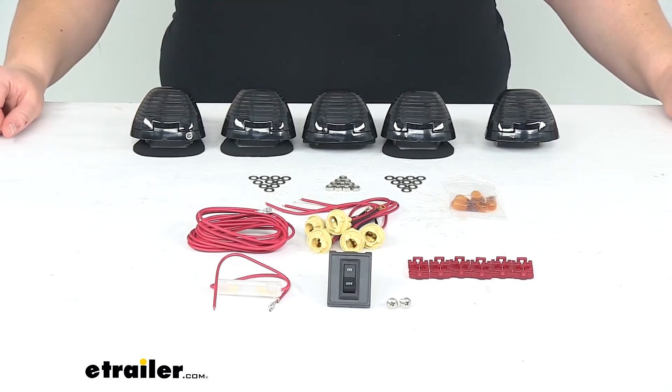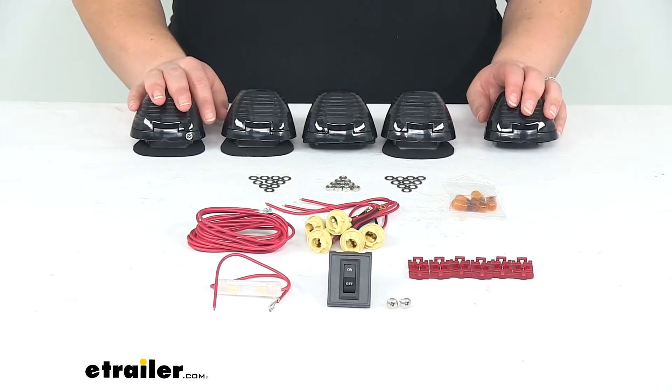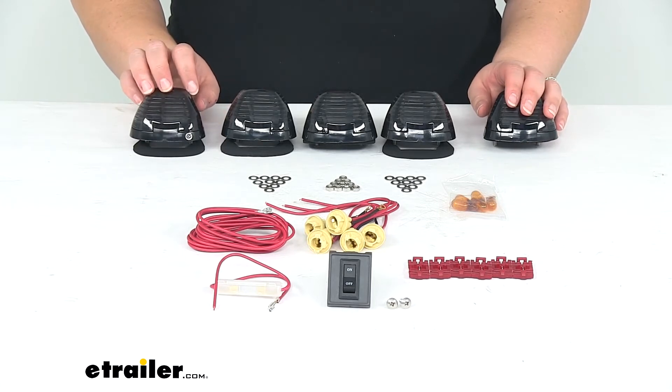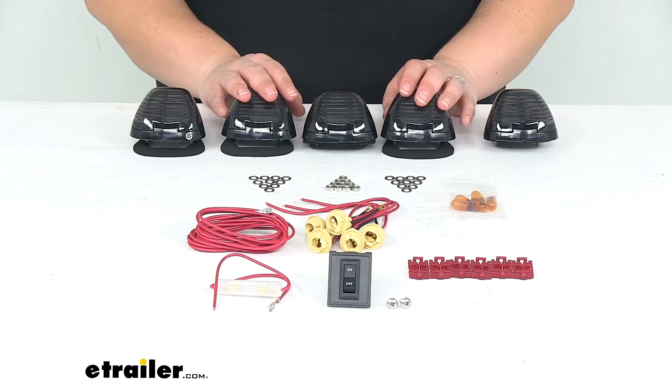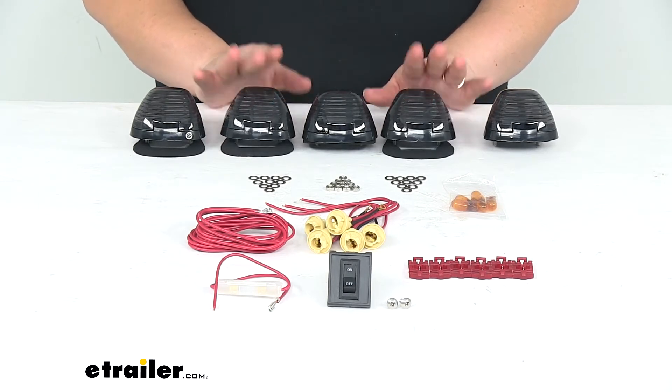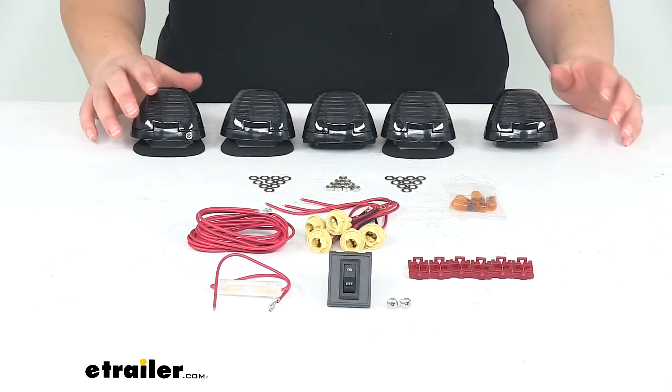Hey everyone, I'm Ellen here at eTrailer.com. Today we're taking a look at the Pacer Performance Hi-5 Truck Cab Light Kit. This is going to be for the 1999 through 2016 Ford factory Super Duty trucks.